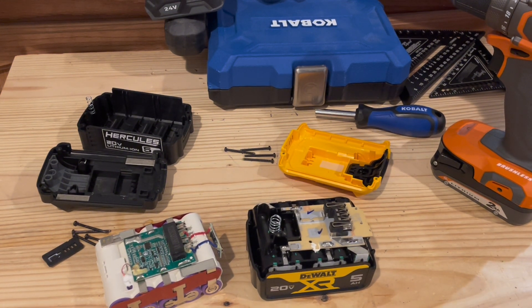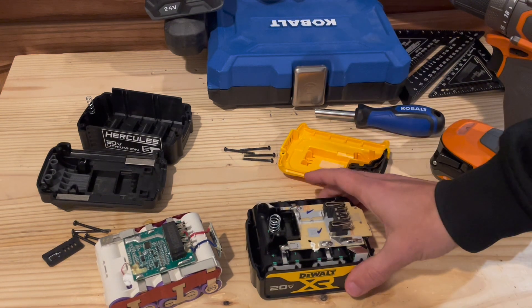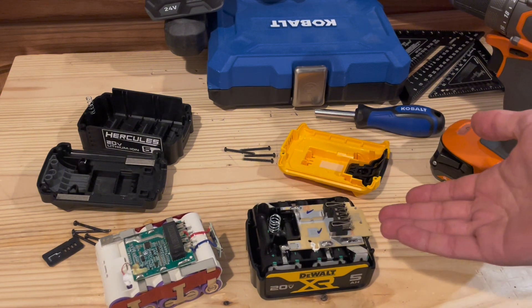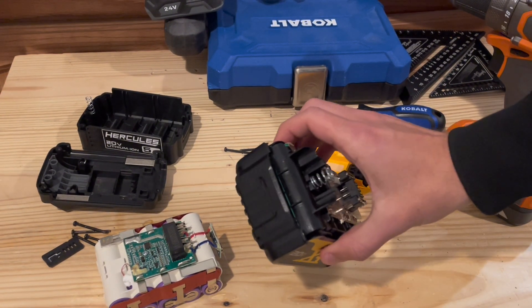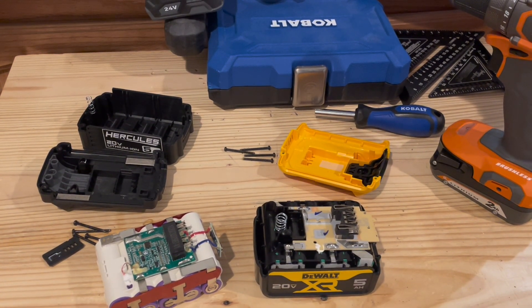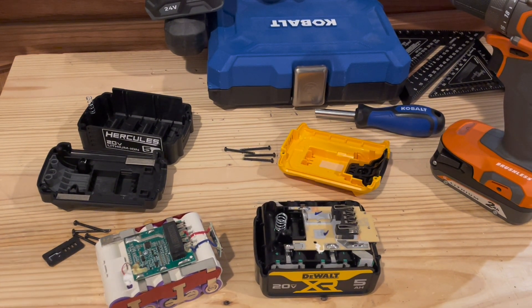I will give a word of caution if you open a DeWalt battery - be very careful if you're prying it open. The last thing you want to do is damage a cell or puncture it, that's not going to be a good time, especially with the DeWalt being much tougher to get out. That's pretty much it. I want to thank everybody for watching. Leave a comment on what you think, leave a like on the video, and I'll see you next time.